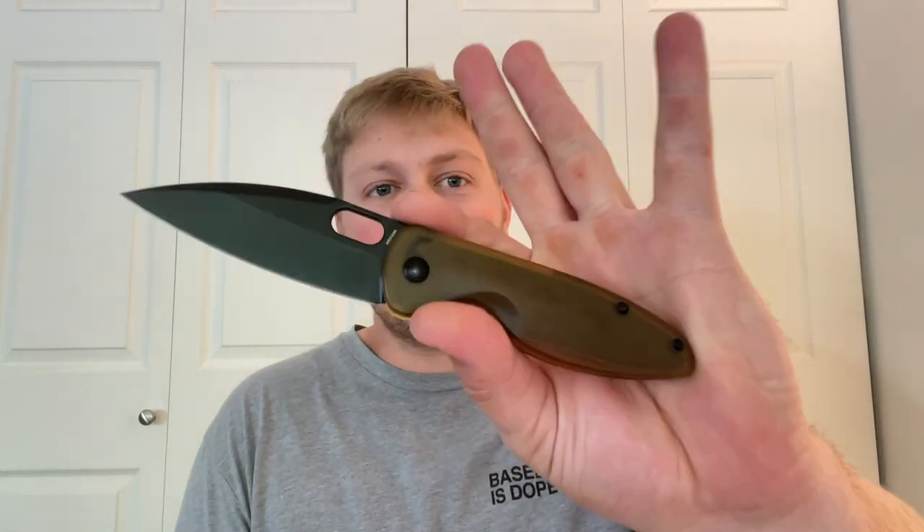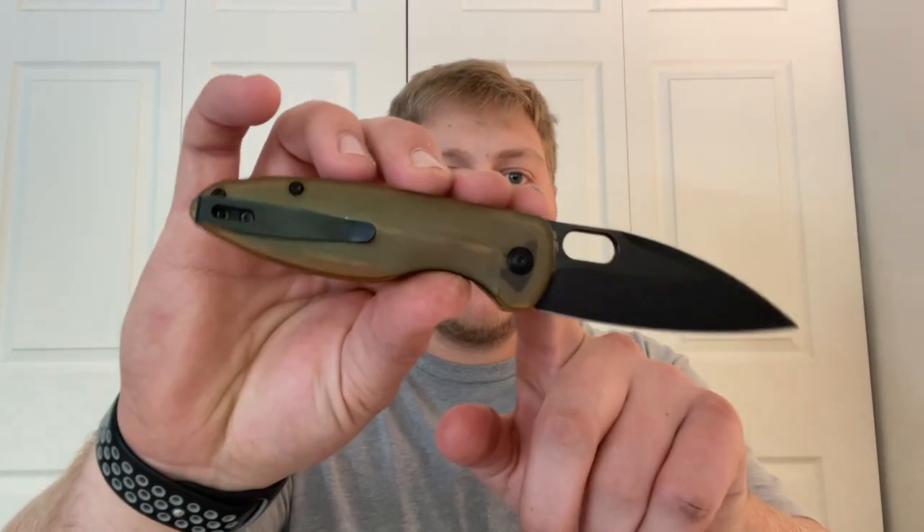What's going on guys, Alex with 814 EDC. Today I'm doing a double review of two newer Arc Form models. First up we have the Saber, which is an Ultim scale liner lock knife, and then we have the Theory, which is a titanium frame lock knife. The Saber is a design by Dustin Snyder of Snyder Knives, and the Theory appears to be an in-house design by Arc Form.